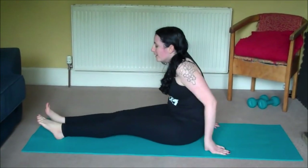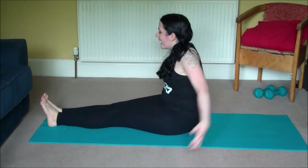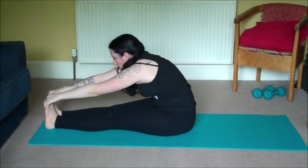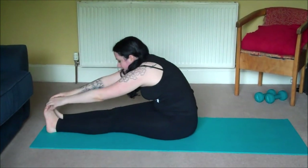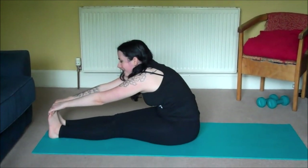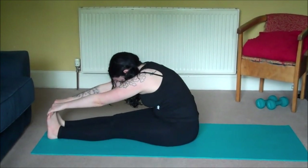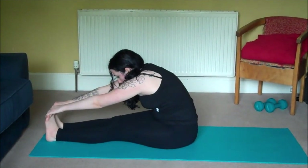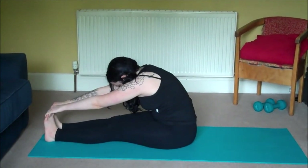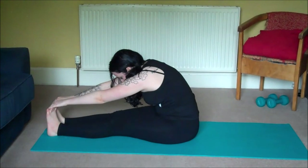Come to a seated position with your legs out in front of you. On an inhale take a nice big morning stretch, and as you exhale fold forward — your hands can come to your shins, your ankles, or your feet depending on how flexible you are; everyone's different. We'll take three more deep breaths — inhale, exhale, inhale, exhale, last breath.